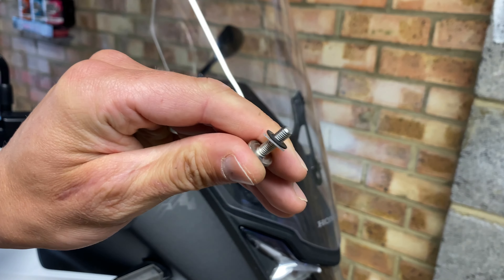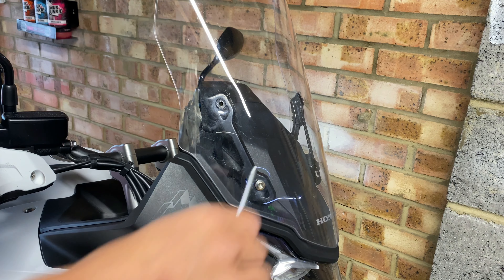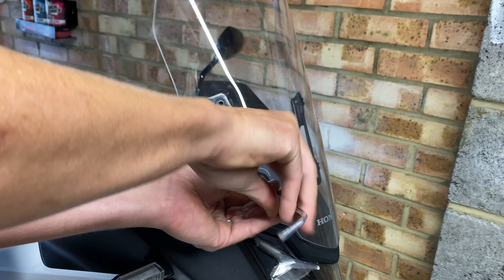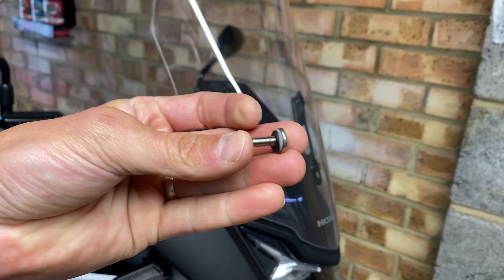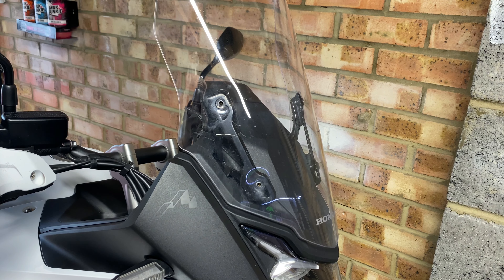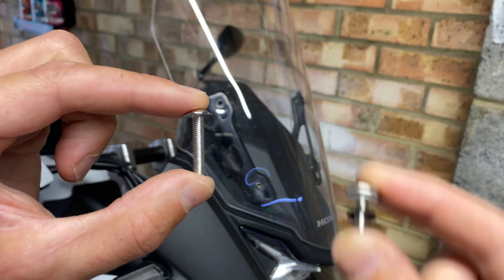There's one, and those little washers that sit behind it — and there's the other. In the packet there should be four bolts that are slightly longer than the standard ones, so you'll need to transfer the washers from the old bolts onto the new ones.